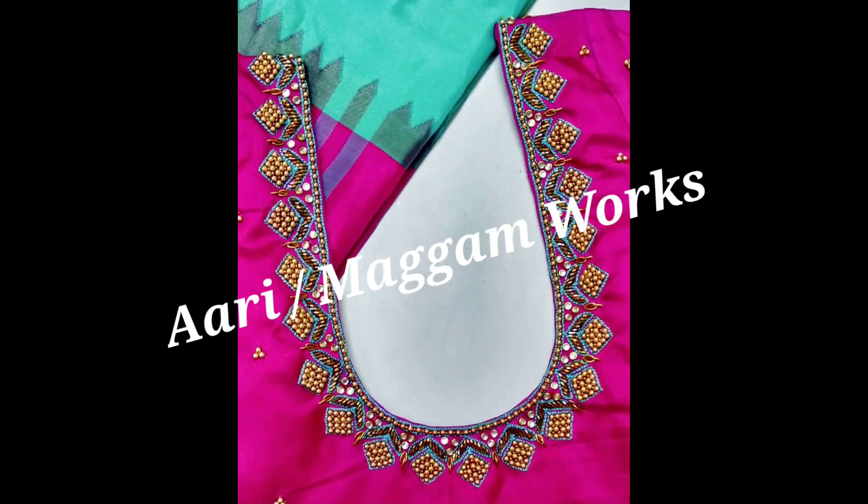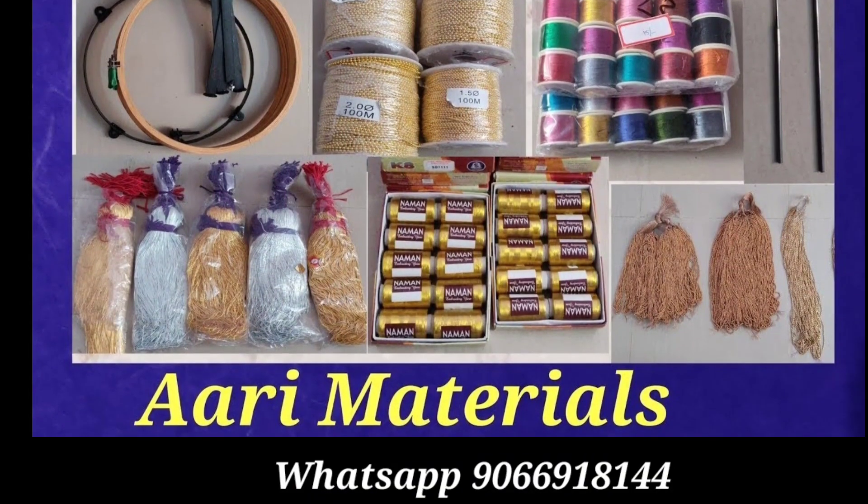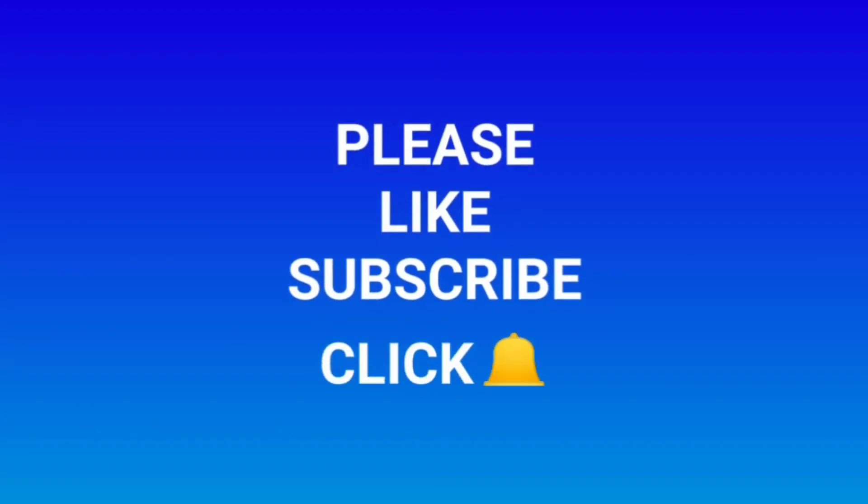If you like this video, share it. Subscribe to the channel and click the bell symbol. Thank you, friends.